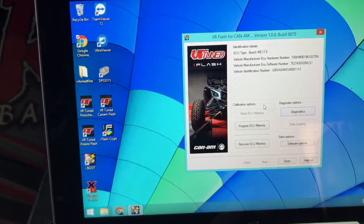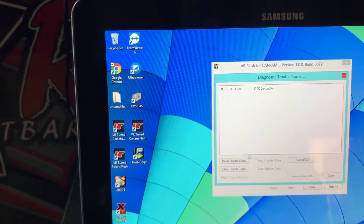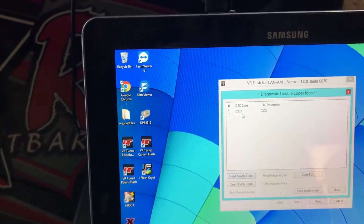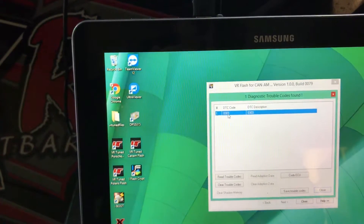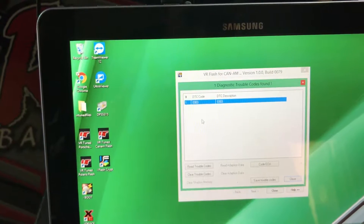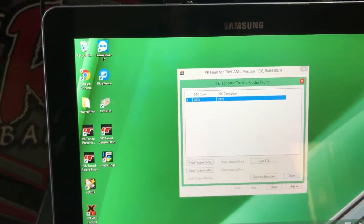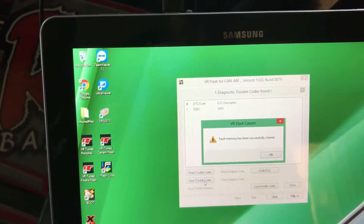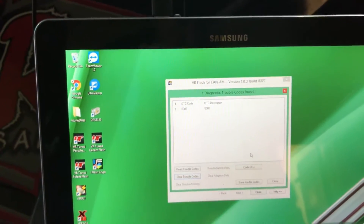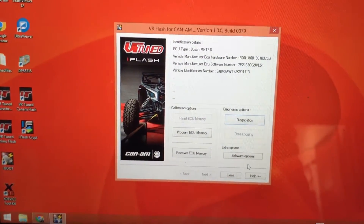It's a pretty cool feature. Basically you have the ability to program the ECU as normal, but now when you click on Diagnostics you can choose to read trouble codes. It brings up the code — it doesn't give you a detailed description, but you can Google it to see what it is. And then if it needs to be cleared, so you're not stuck in limp mode or it's been fixed and needs to be reset, you just go to clear trouble codes and the fault memory is successfully cleared.